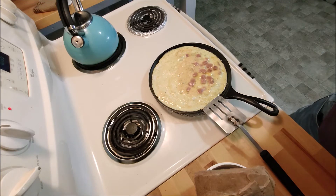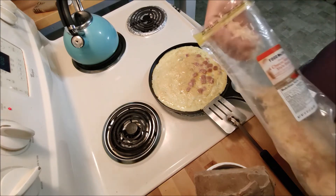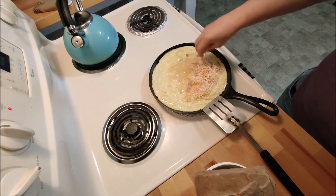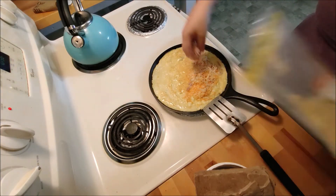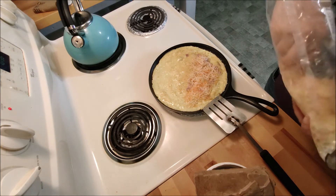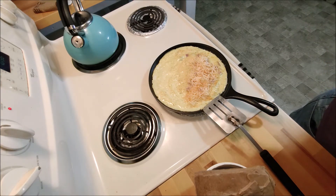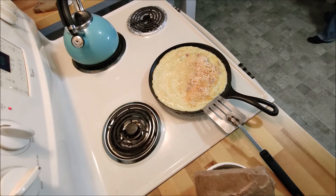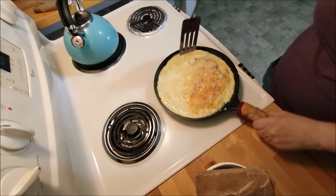Looked pretty good. Now there's a little bit of cheese on one side. Look at that.